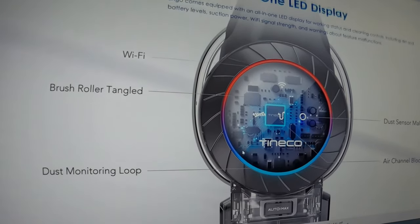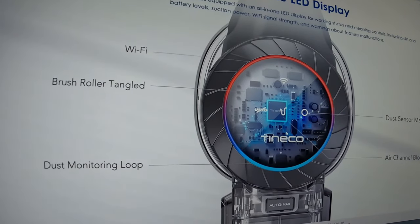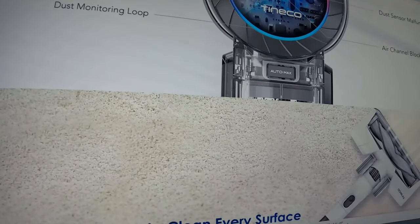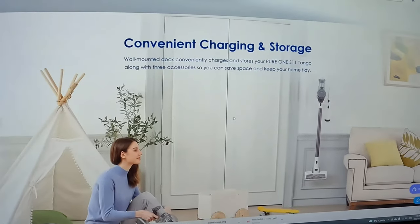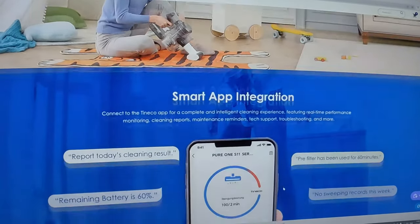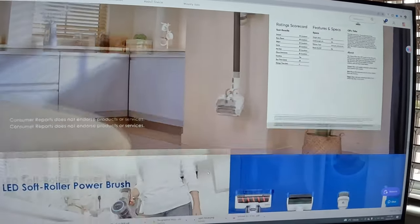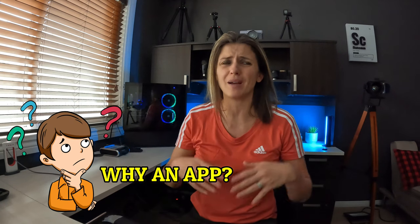The all-in-one LED display shows you everything I just went over — I think this vacuum is so futuristic. Dyson needs to up their design on their vacuums too. It also shows you how convenient the charging and storage is, and there's smart app integration. It is a great, great, great vacuum. Some of you might say, why do you need an app? You don't have to use it, but it's there if you need it. It tells you whether something is clogged, whether it needs maintenance, and what the problem is — like if the air channel is blocked. It's basically like a little support assistant.